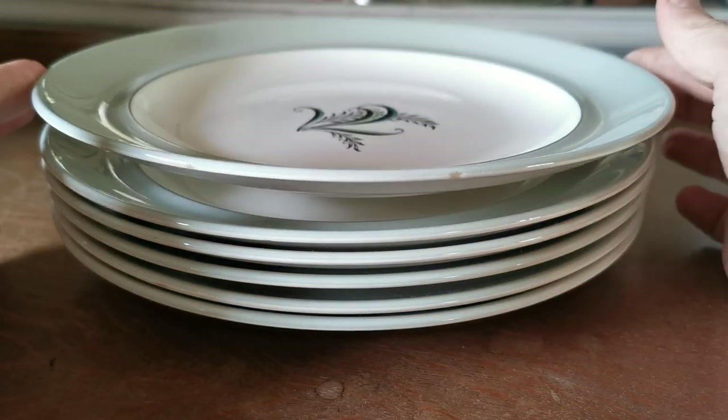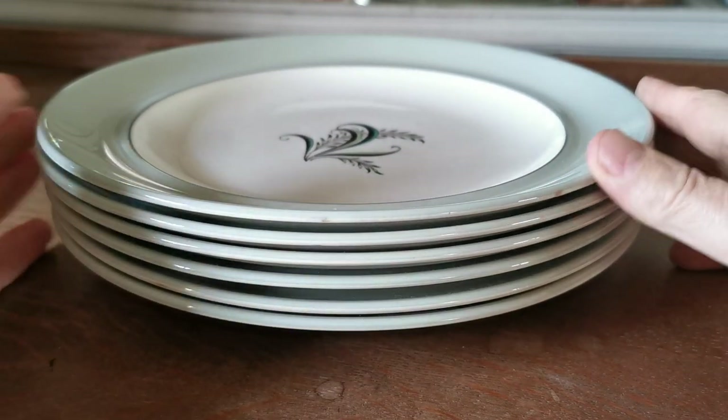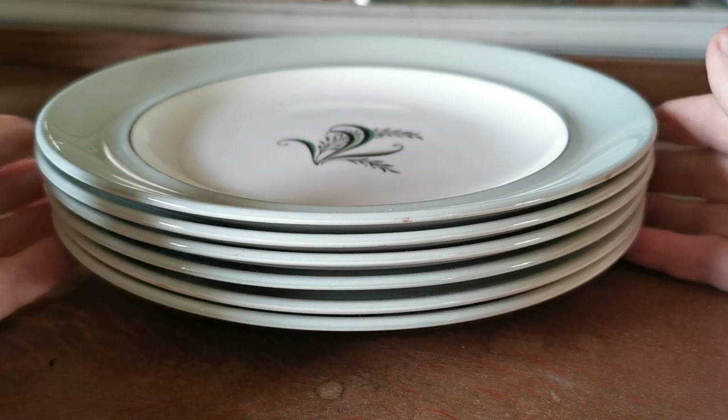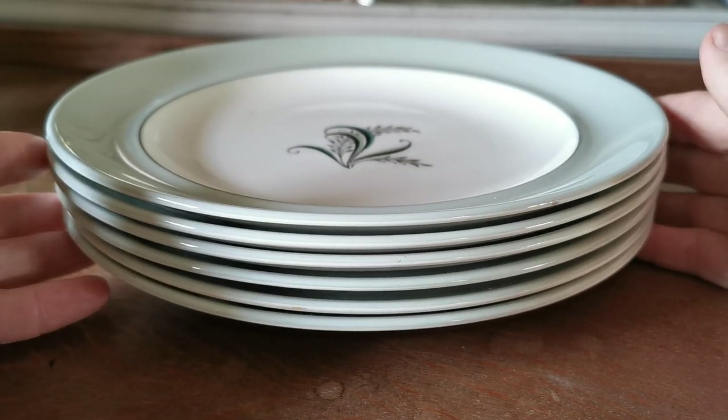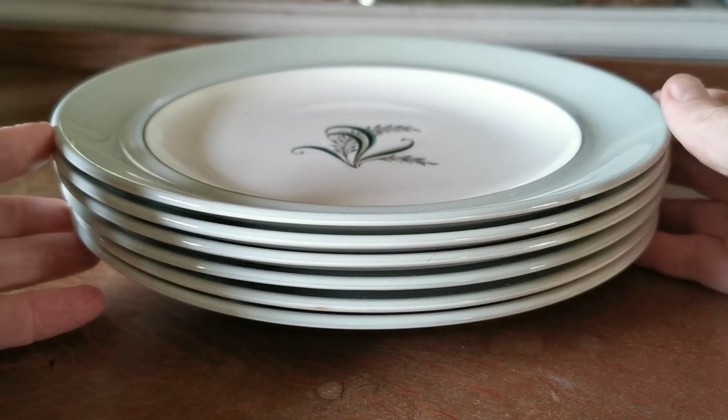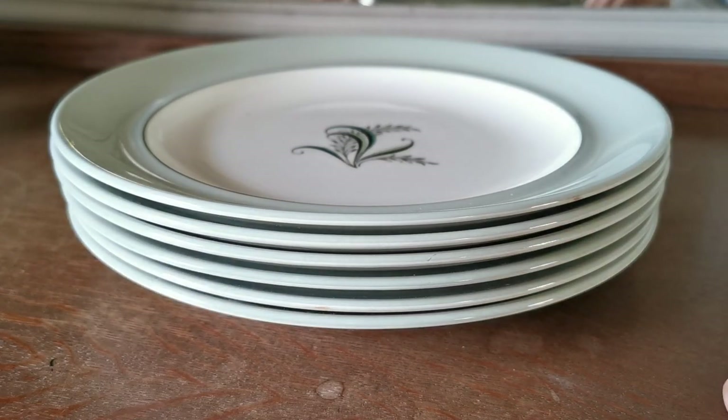Lovely set. We've got quite a few pieces of the Copeland's Bone coming through. This pattern isn't that common — I've not seen it for many years, and then we've come across a dinner service that's come through auction. So a rare opportunity if you are a collector of Copeland's Bone Olympus to stock up or replace certain pieces.